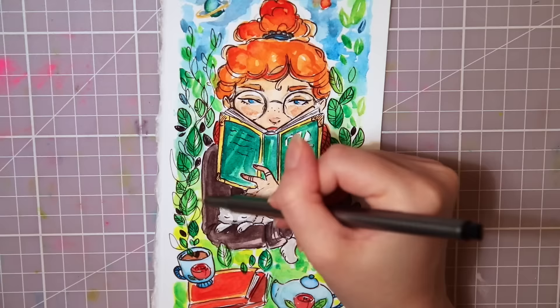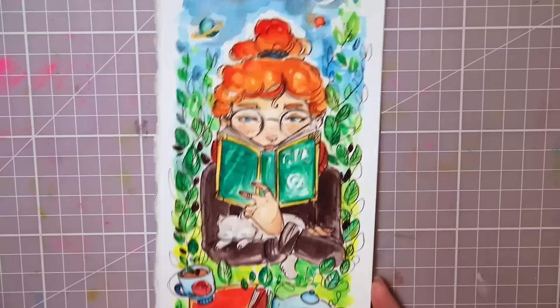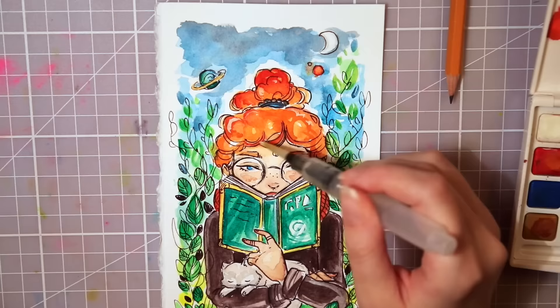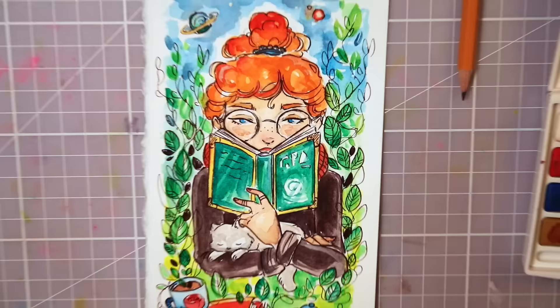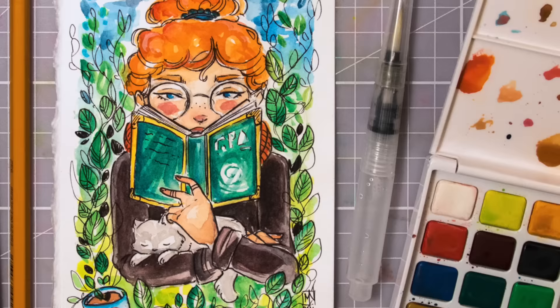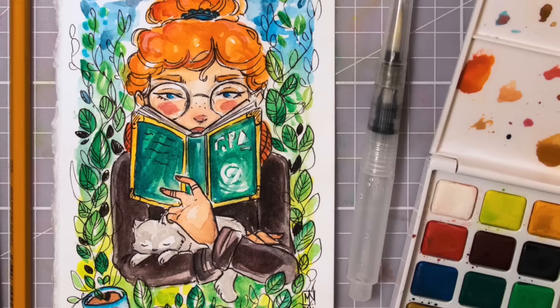I love this box and the supplies inside — especially the watercolors and the paper, they were great to work with. I hope you enjoyed this video and the painting too; leave a like in the comments if you did, it's always appreciated. If you'd like to try out a box yourself, check out the link in the info box below. I know I'm looking forward to the October box. Thank you so much for watching and keep drawing, my happy cats! Bye, I'll see you in the next one!